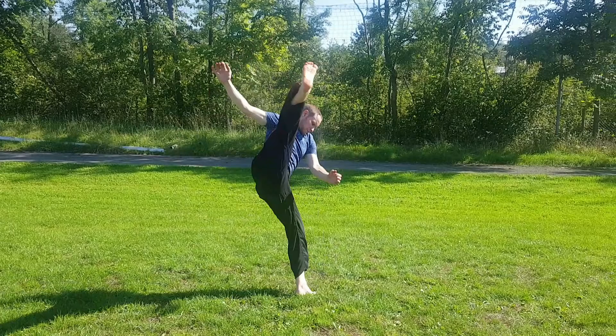Here you can see how we land. It's crucial to stretch a lot to make the kicks look nice.